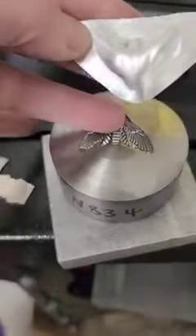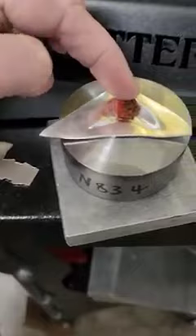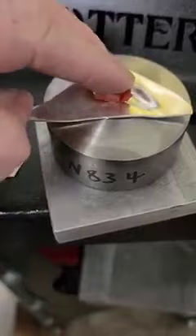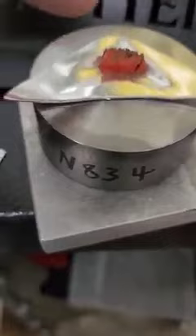This is a fairly deep impression die, so we're going to work this in stages. Instead of placing a small piece of urethane here and pressing it as hard as you can, we want to slowly start to move the metal down into the die. The goal is to push the metal into the deepest part of the die first, and then you can focus on all of the other detail.